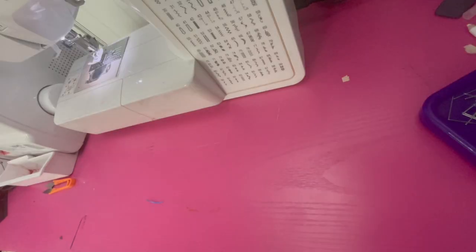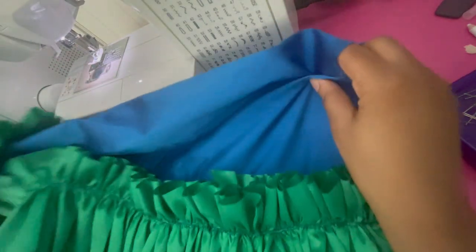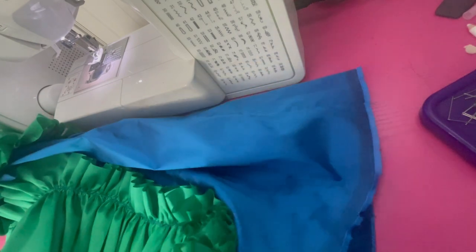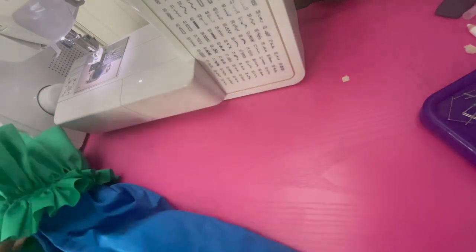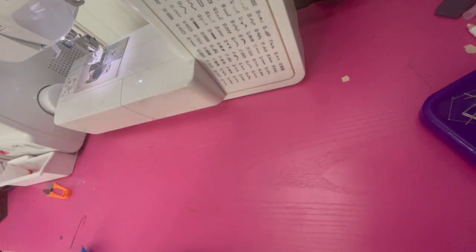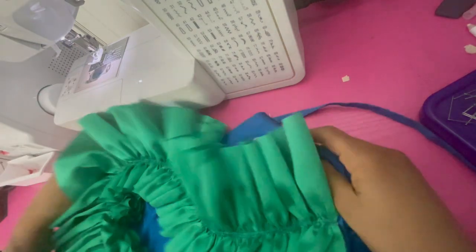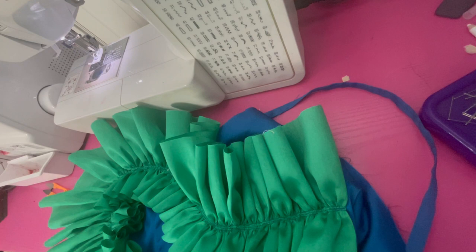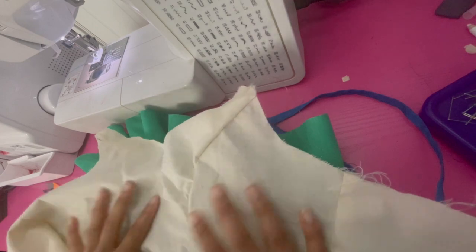We just sewed the ruffle onto the dress. I haven't decided what fabric I want for a lining yet, so to make sure I can wear it and take pictures in it, I'm going to attach the sample toile — made out of cotton fabric — as the lining for now.